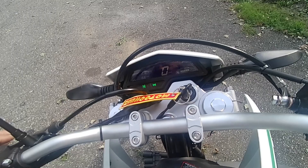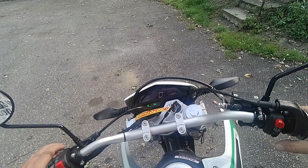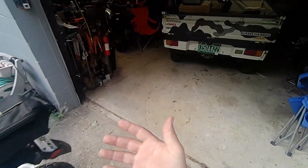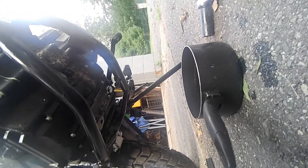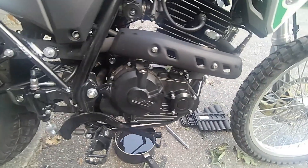So I changed the oil at 156 miles. I'm gonna go wash the oil off my hands and make sure I have no leaks. That's good to me.